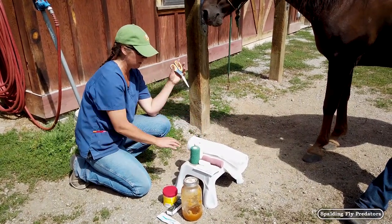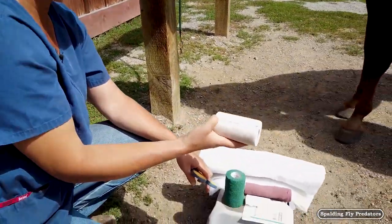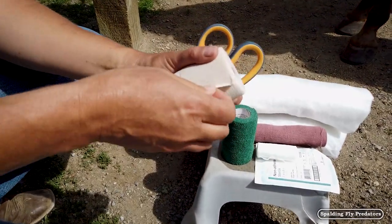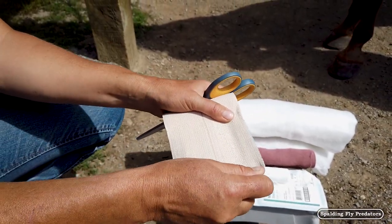Then we seal our bandage with this lovely elasticon, and Carolyn will show how she seals both the top and bottom of the bandage with this nice stretchy, sticky ace bandage that's got some give in it.